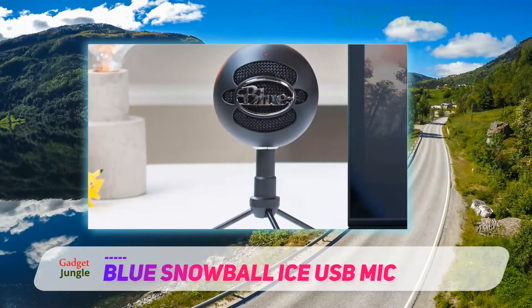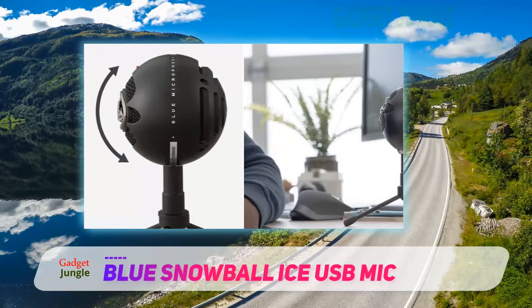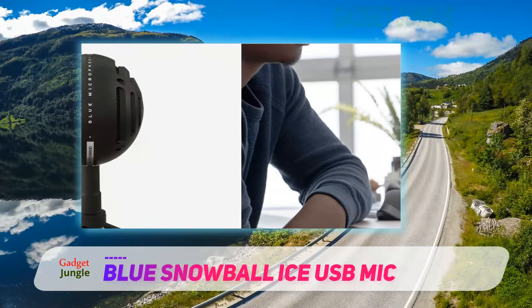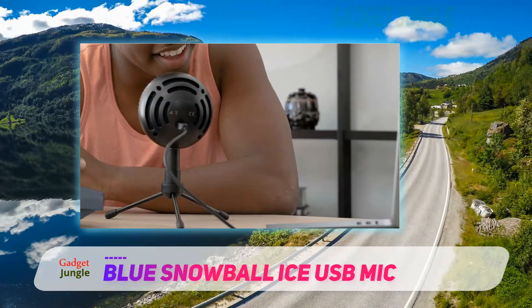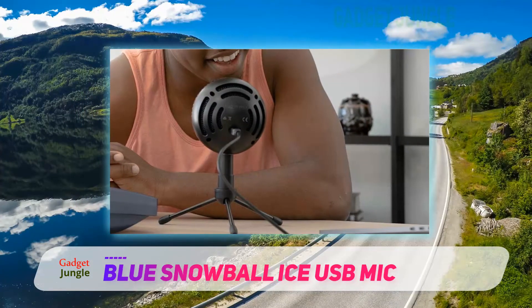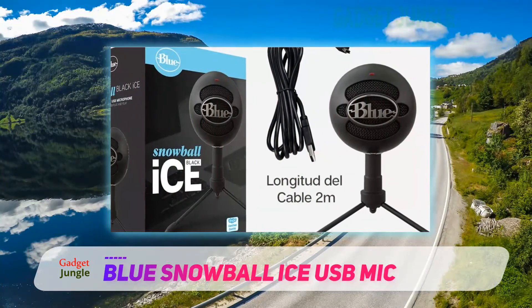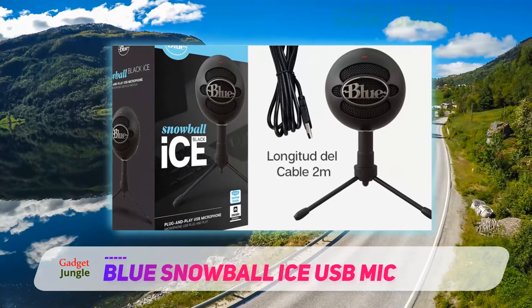With a custom condenser capsule for the clearest voice recordings and streaming, this is a great all-round product. It has a plug-and-play function where it connects easily and efficiently with either a PC or Mac without requiring any drivers or additional software. It is also compatible with the PlayStation 4, so gamers can easily shift from one platform to another without buying separate products or installing software.